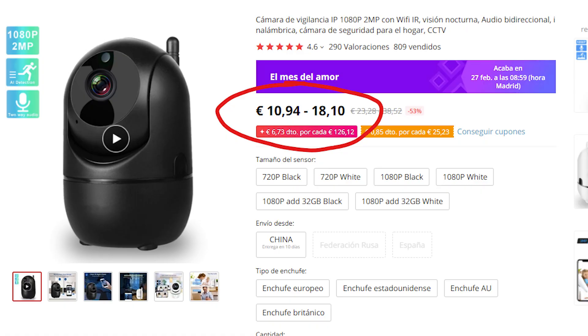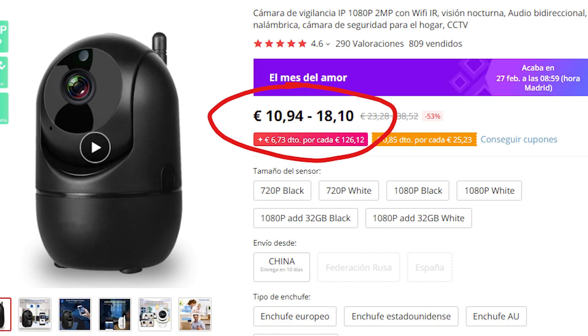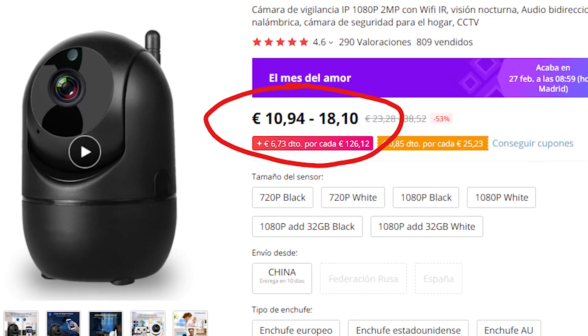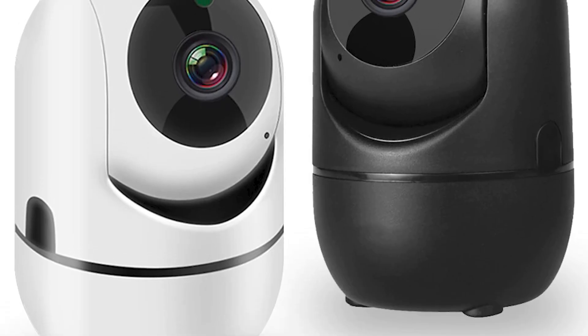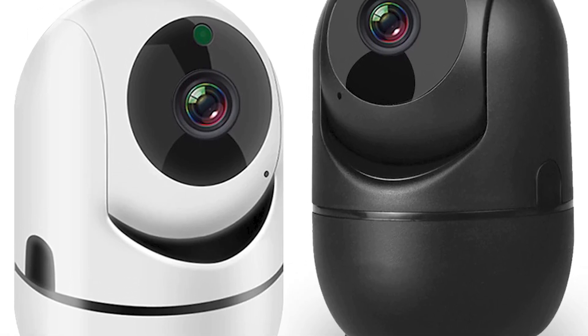Our solution today is going to be quite simple — we only need to buy a couple of things. We're going to spend $12 on a motorized IP camera that will connect to our boat's Wi-Fi network. It will allow us to monitor the inside of the boat, listen to what's happening, and even if a thief sneaks in we can talk to them through it. Very easy to install, and thanks to our boat's Wi-Fi it will always be connected, allowing us to monitor it from home.